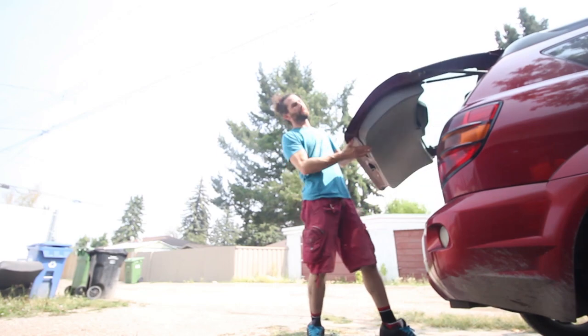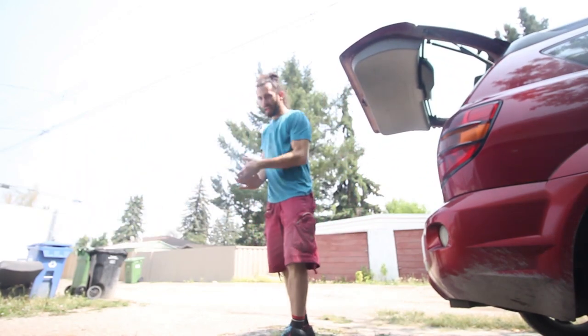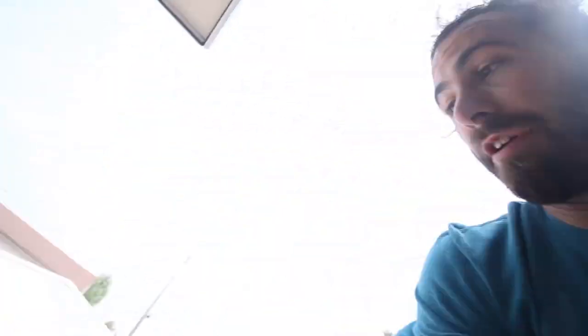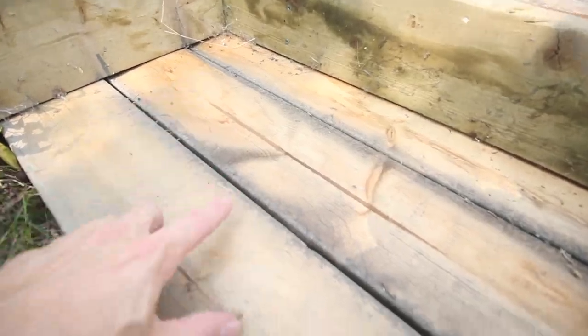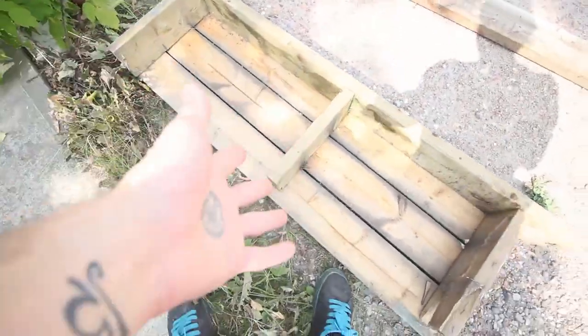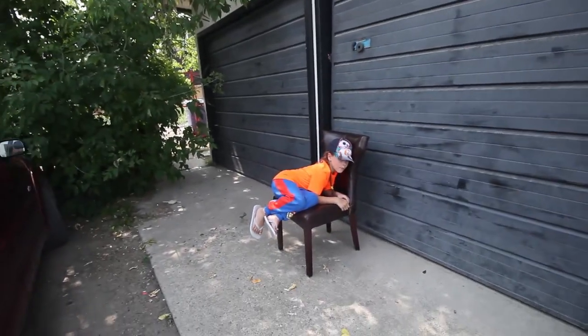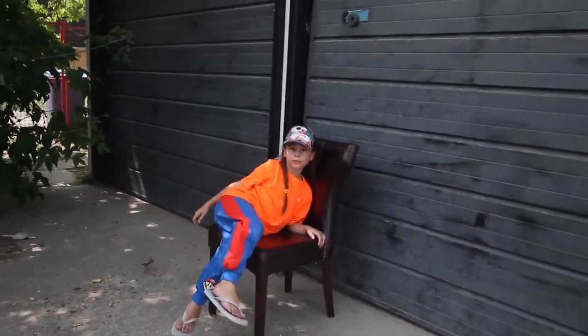We're going to just scavenge the materials. I was being careful not to find treated wood — you can see that one's all green and it's treated, but these ones are not, so that'll be fine. I'm hoping these are long enough. If they're not, we'll just have to go the other way on the table, which means more cuts but we wouldn't need more length — it's still the same area we're covering.